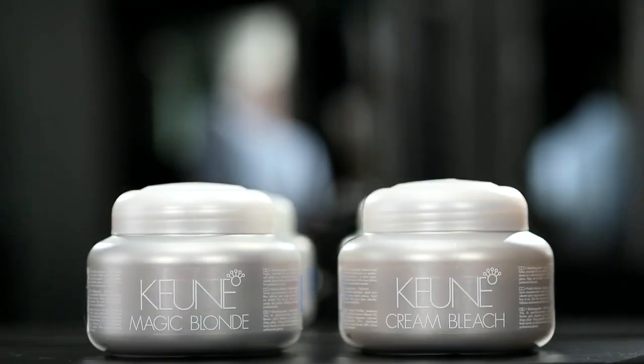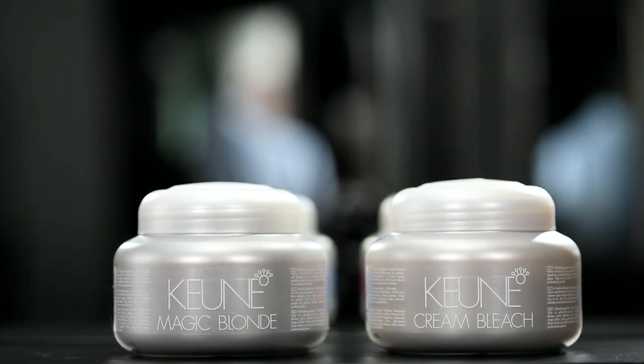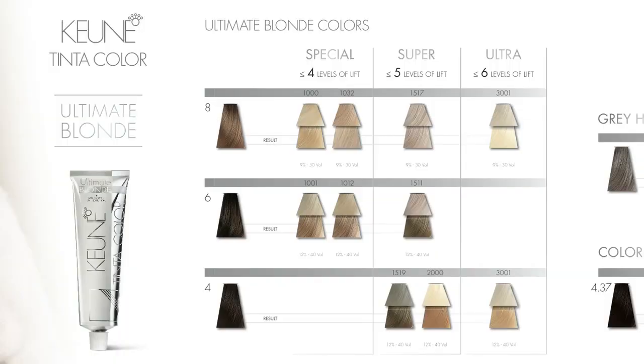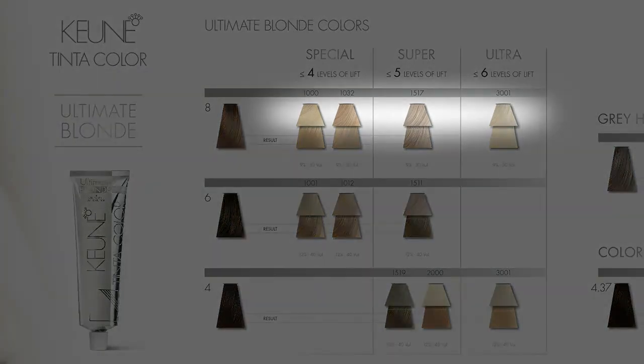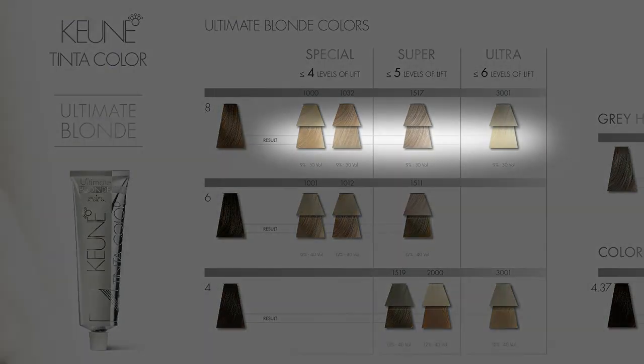There are also two different bleaching powders you can use. Let me explain how to work with the Ultimate Blonde color chart. The upper swatch is the color on completely white hair to accentuate the color character. The swatch below is the result of the upper swatch on the natural level.